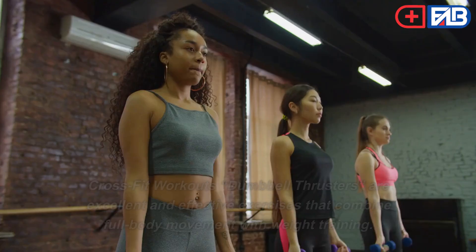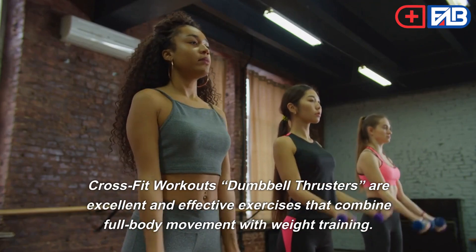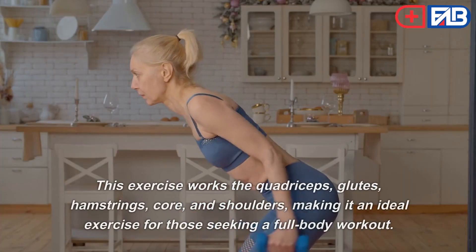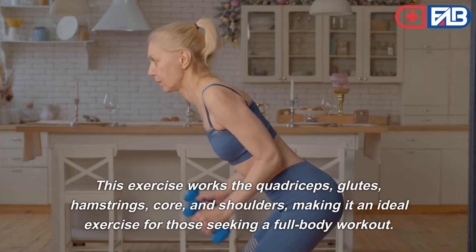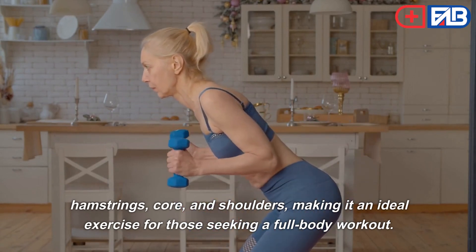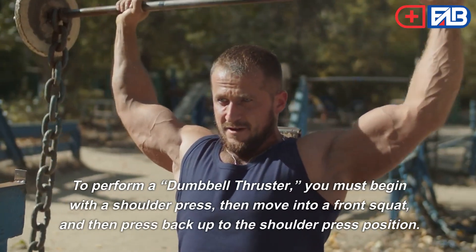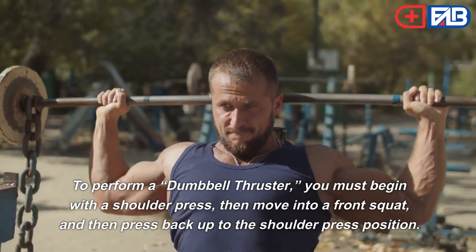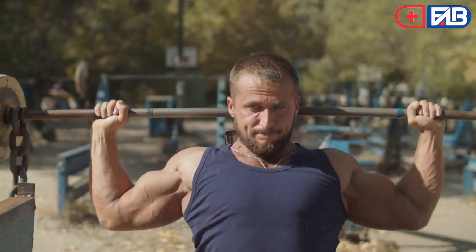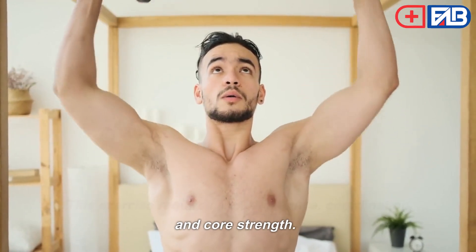Dumbbell Thrusters. CrossFit dumbbell thrusters are excellent and effective exercises that combine full body movement with weight training. This exercise works the quadriceps, glutes, hamstrings, core, and shoulders, making it an ideal exercise for those seeking a full body workout. To perform a dumbbell thruster, you must begin with a shoulder press, then move into a front squat, and then press back up to the shoulder press position. This exercise requires a lot of balance, coordination, and core strength.